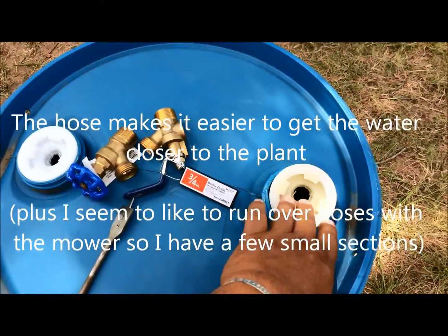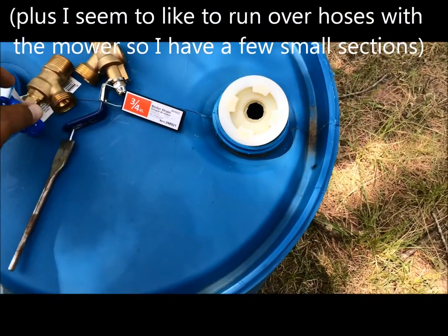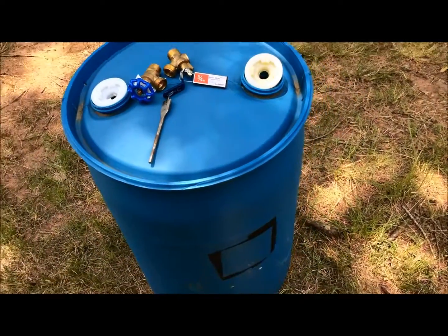If this one is on the uphill side, I'll fill it from this side until it overflows, then put the bung back on. So one of them will be for water coming down, the other one will be pointing up and that will act as a vent. So that's it for this section.